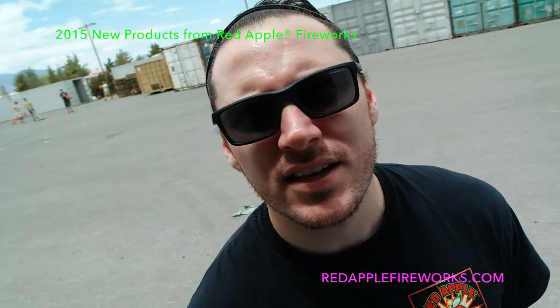Doug from Red Apple Fireworks here at the storage yard. Just unloaded some fresh Red Apple Fireworks 2015 custom product — really excited to show it to you right now, let's kick it off.